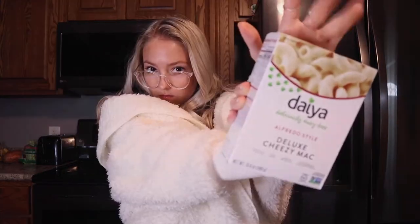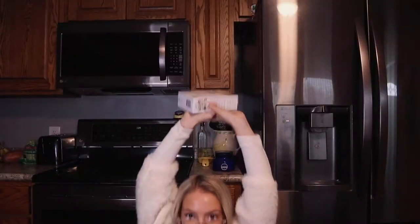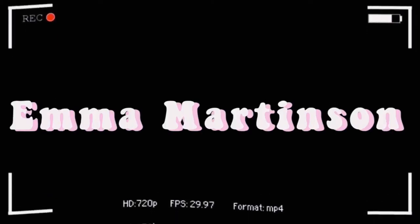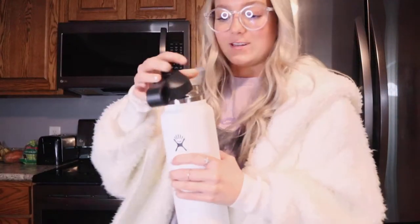Sorry, future Emma editing this. I know it's cringy. It's fine. You know what? I wasn't even that thirsty anyways.